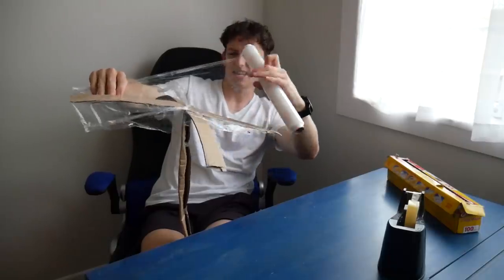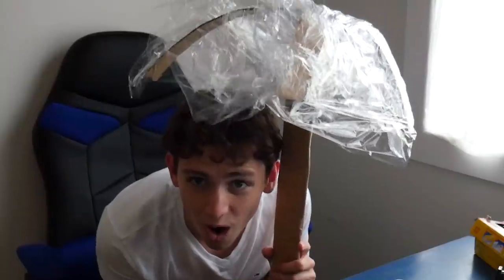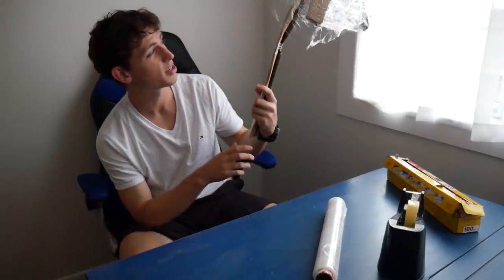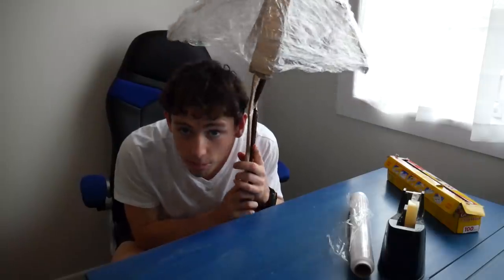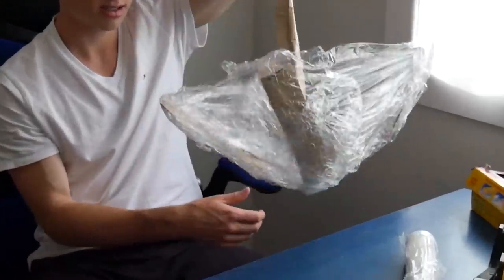Boom. Okay, this isn't working — oh, hang on. Yeah, it's not working. But that actually would protect you from the rain, I reckon. Yo, umbrella number one! Okay, it doesn't look so good on camera, but in real life...